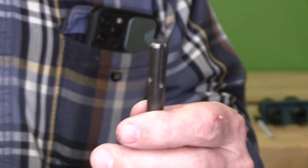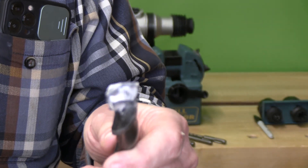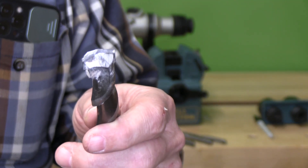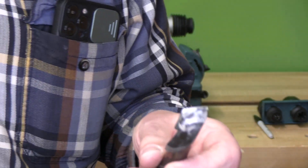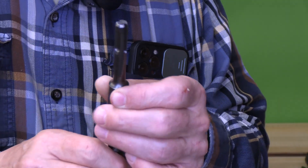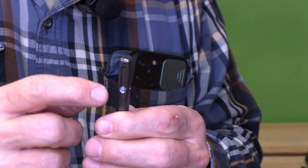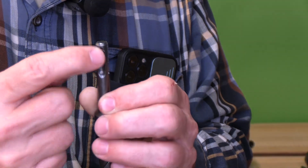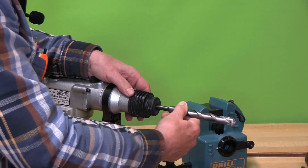Here's a tip: Bosch describes these as the SDS system — Special Direct System here in the United States. These bits have a very special end with two captured areas for the ball bearing to go back and forth, and then a slot. There are four cut slots: two that are blind and two that are open, and this is how they fit into the chuck.